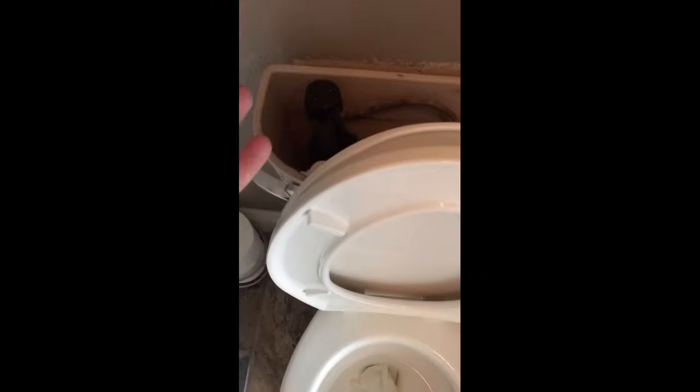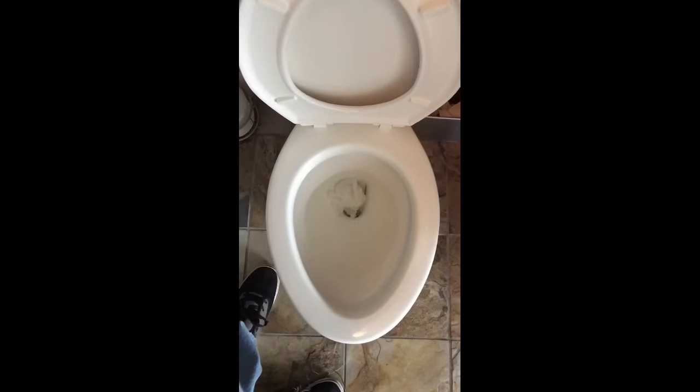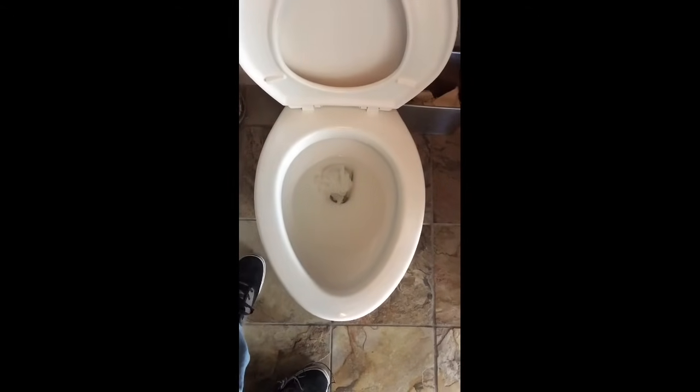The bowl has holes underneath the rim, and the water drains from the tank and rushes throughout the bowl and down into the throat of the toilet. This isn't working — as I watched it flush, everything looked like it functioned well in the tank, so I'm guessing there's a problem with the bowl. Let's start troubleshooting.